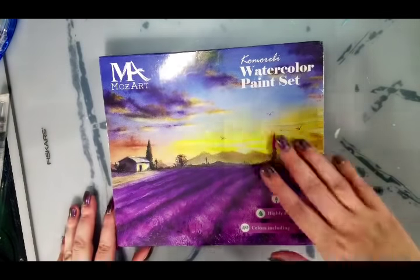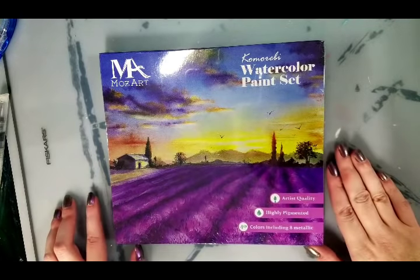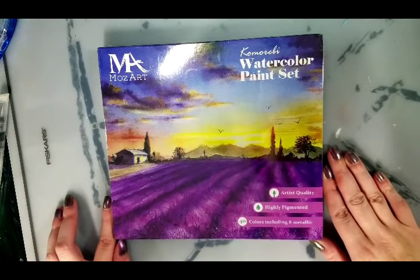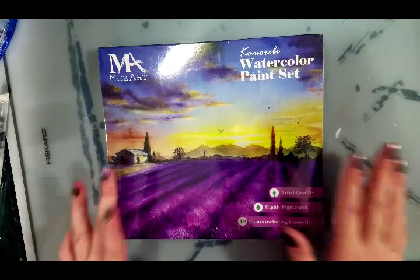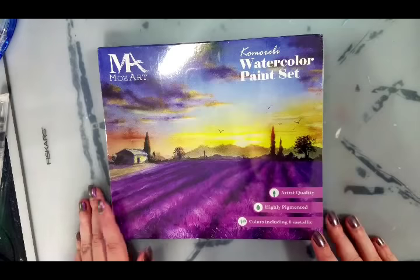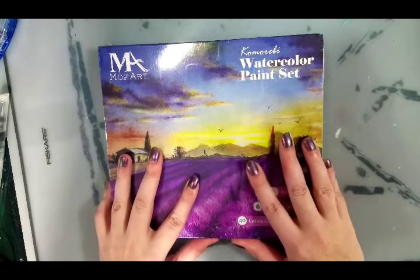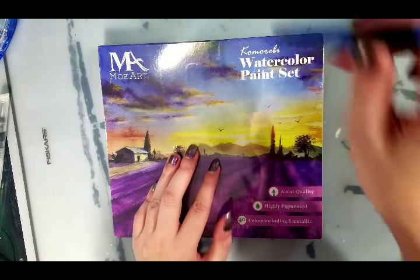Hey guys, today we are taking a look at the Mozart Komorebi Watercolor Paint Set. I purchased this off of Amazon after one of my friends asked me what I thought of it, and I was like, oh no — I've had mixed results with Mozart. She said she'd go ahead and order it, and then I was like, well, I should do it too. I am so impulsive.